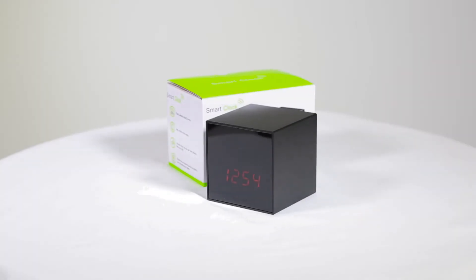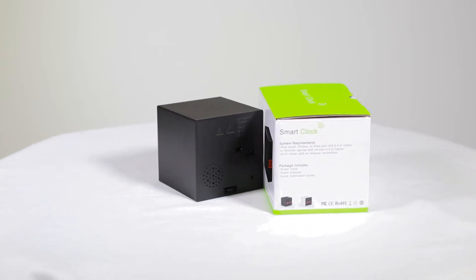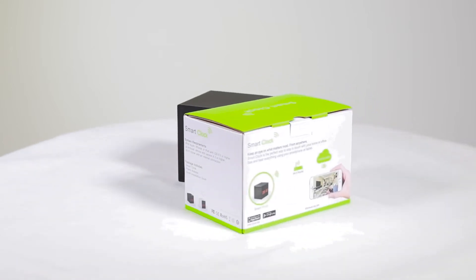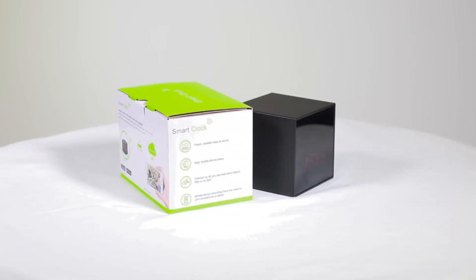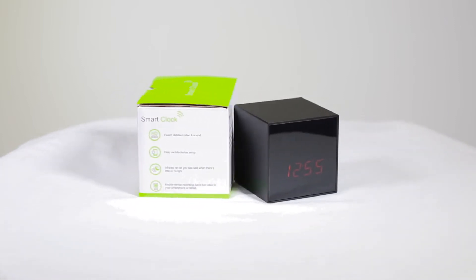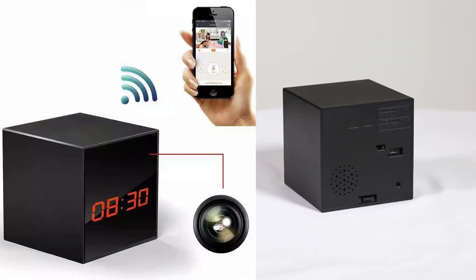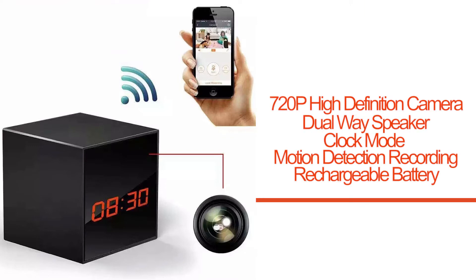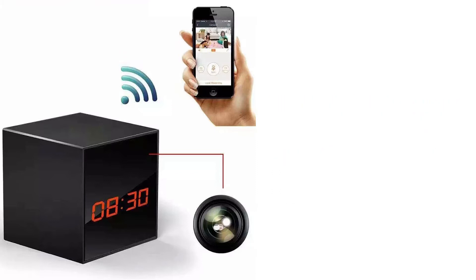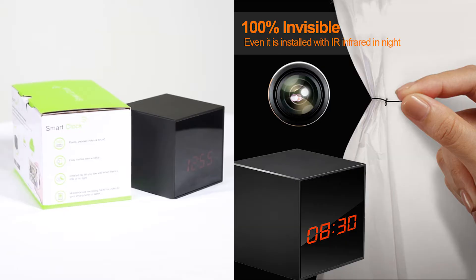This is the smart clock camera basic version. It is a 720p high-definition camera with dual-way speaker, clock mode, motion detection recording, and rechargeable battery. The 3.1 inch cube design is compact and perfect for home or office use.